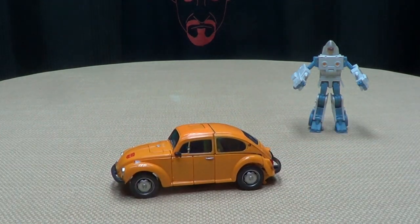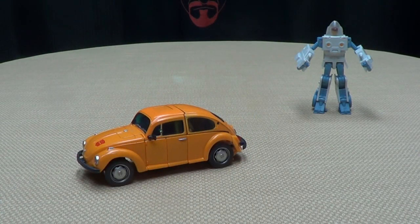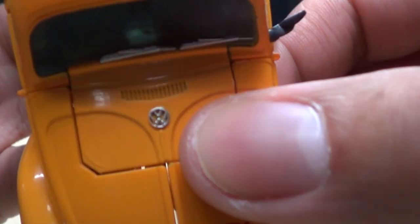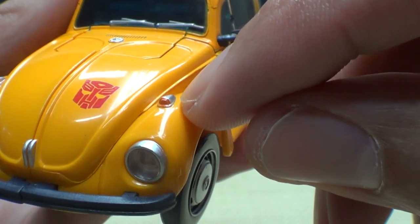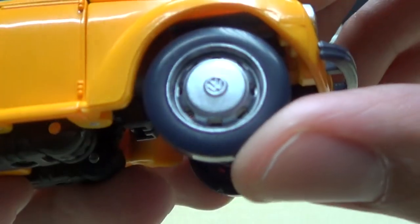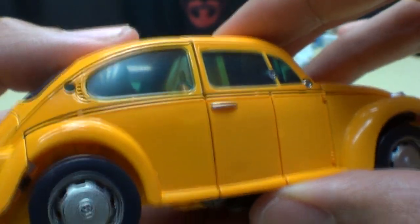Now it's time for the main event — Bumble B himself. He is a Volkswagen Type 1 — I had to read the box, I don't know anything about cars. He is a Volkswagen Type 1, and yeah it looks like a Volkswagen, a little bug. Got the Volkswagen logo done up in silver, a tampo-grafted Autobot logo, little headlights picked out in what looks like orange, nice headlights, and a little bit of silver.